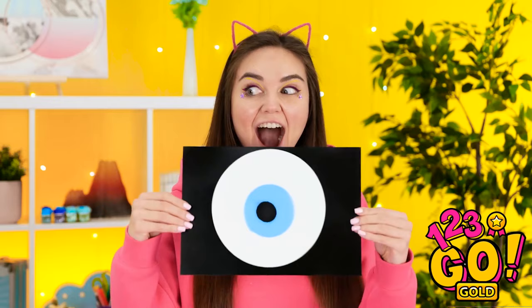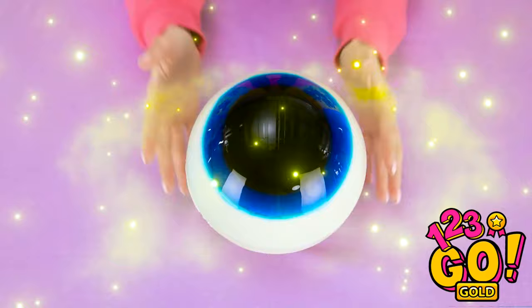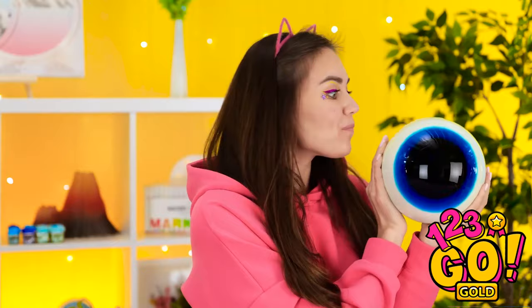Whoa, how the heck did you do that? My cute little eye — didn't it turn out fantastic? No way! The magic turned my picture into another gummy eyeball, except it's a huge one! What the heck? That's gigantic! Can I have it? No way. This belongs to me. Now excuse me, I need to eat my giant eyeball.